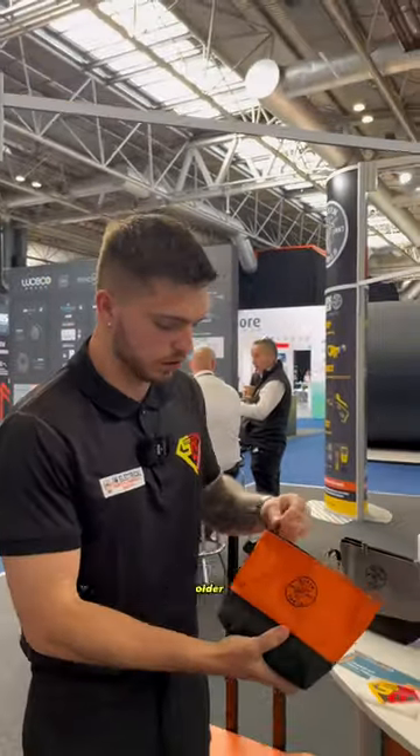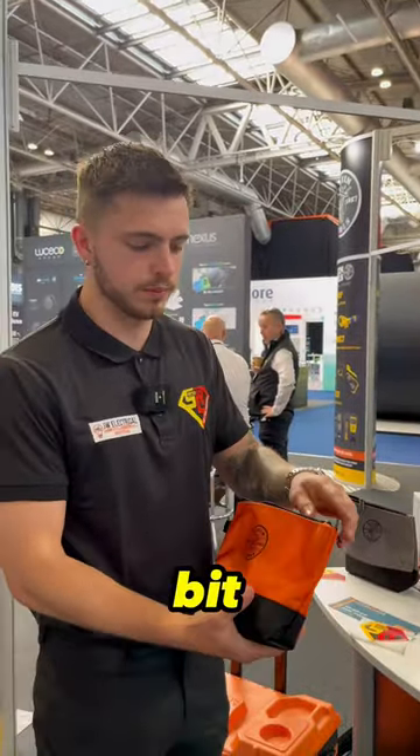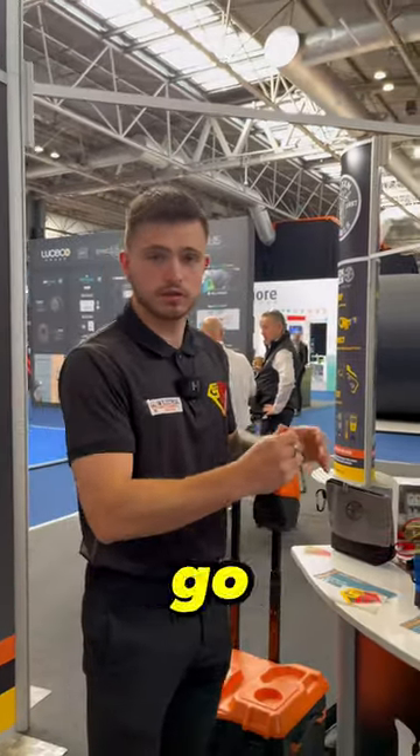I think these are the older version but these are a lot deeper — you could fit a tester in there or something a bit different. So yeah, if you like these go and check them out.